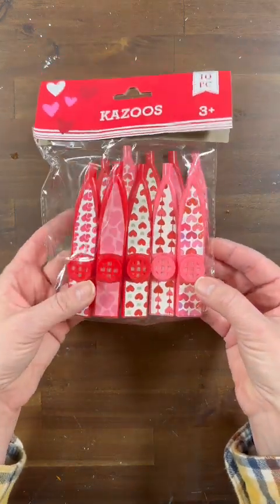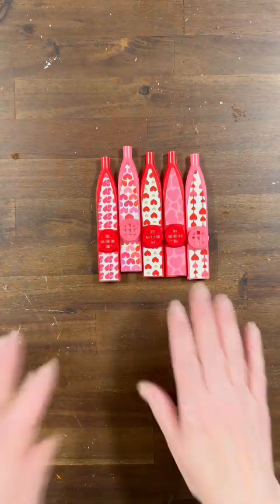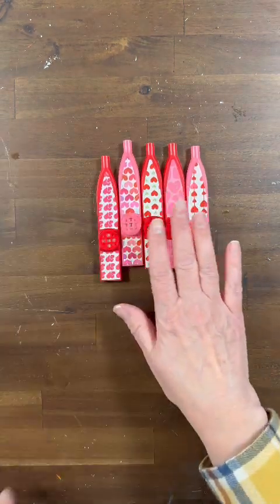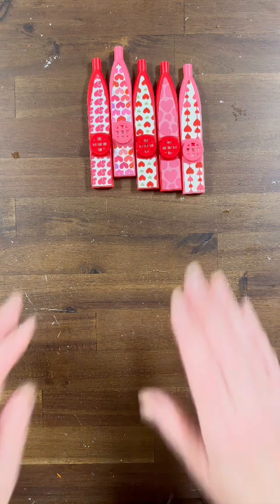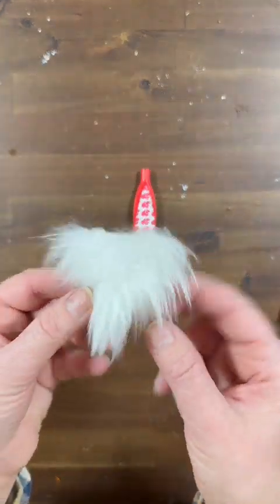Hi everyone, it's Leigh from Gnome and Backyard and today we're going to have a little fun with these kazoos from the Dollar Tree — yes, they come 10 in a pack. We are not going to have music lessons today, we are going to have some crafting fun.